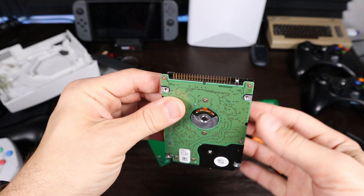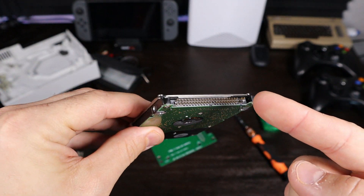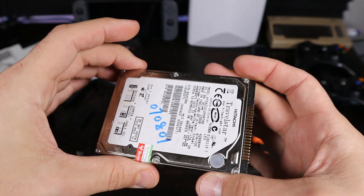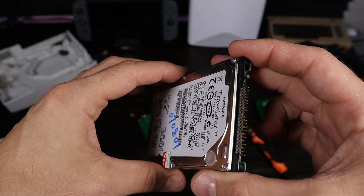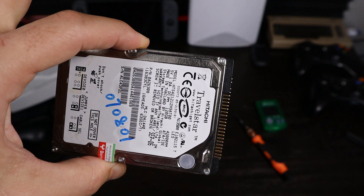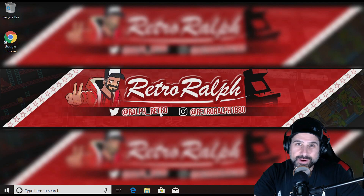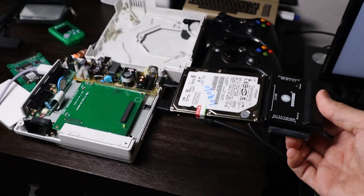I'm going to go downstairs because I have a connector for these older-style IDE drives — IDE to SATA — so I can hook it up to my computer and see what we get. I'll record that so you guys can see what this thing comes up as, and we'll try to figure out if we can add games to it. Alright, we're over on my PC now — I'm going to plug in the drive and see what we get.